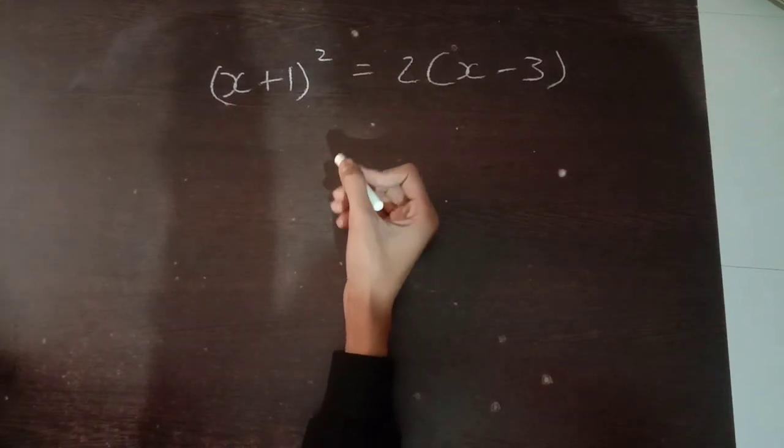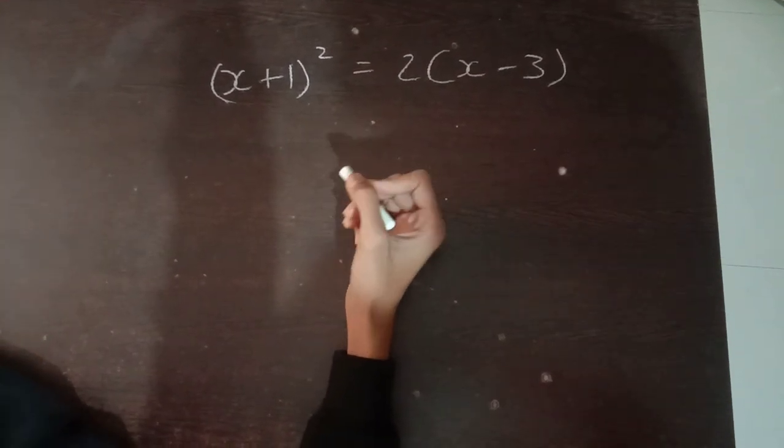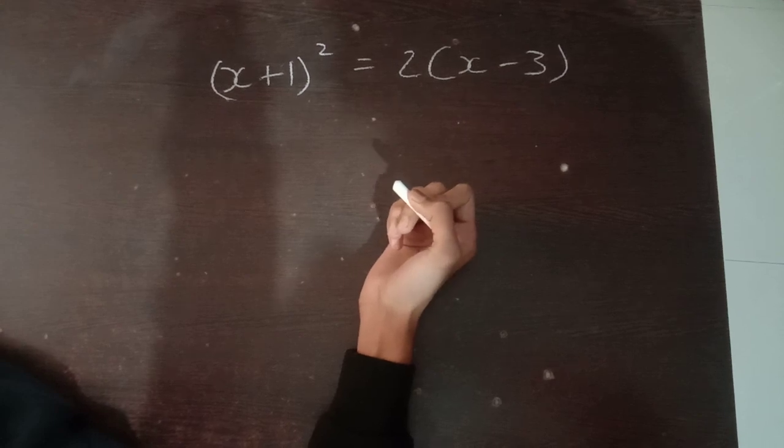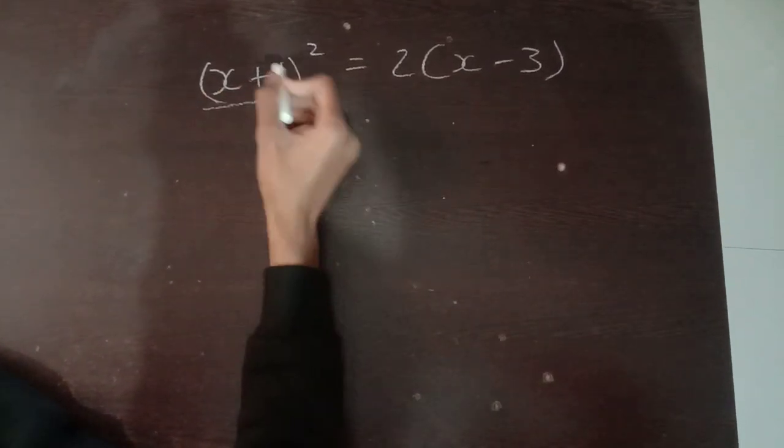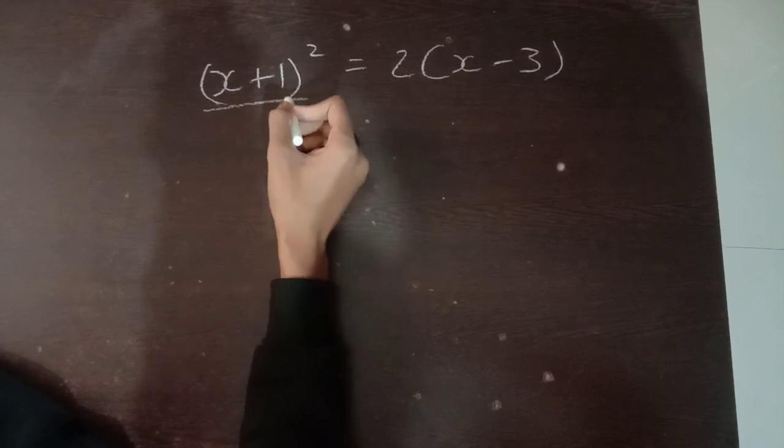In this question, they have asked to check whether it is quadratic or not. To check whether it is quadratic or not, we have to simplify it further. We know that it is (x + a + b) whole square.